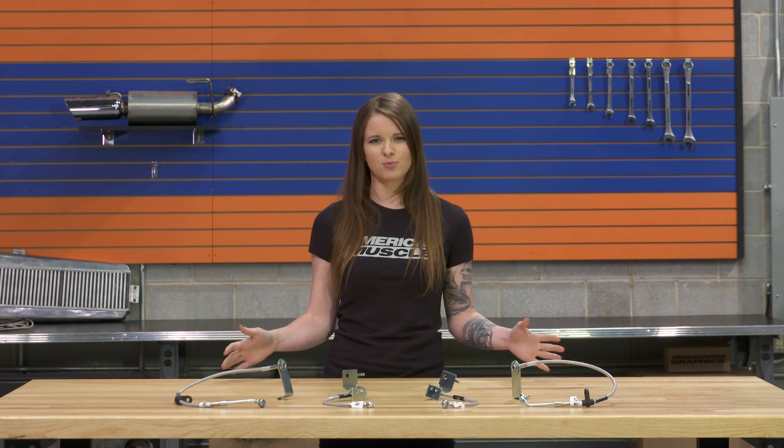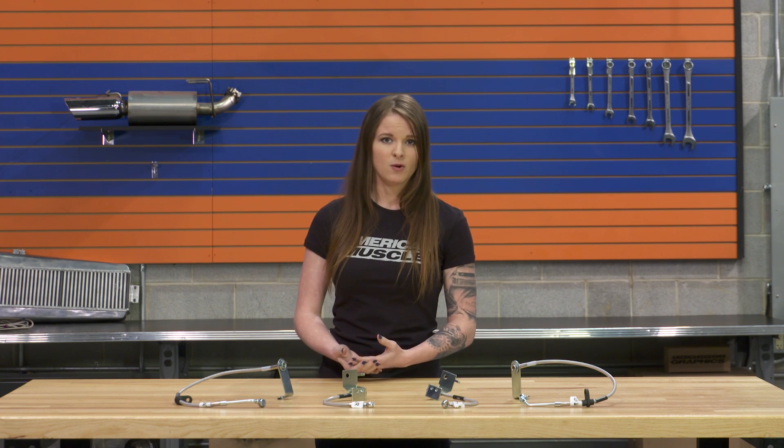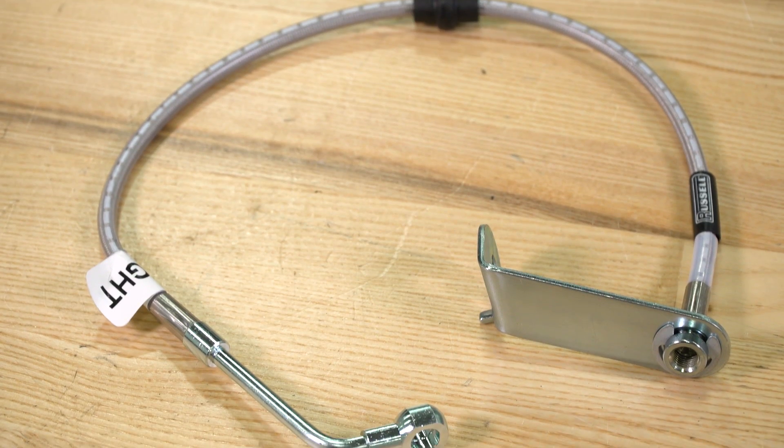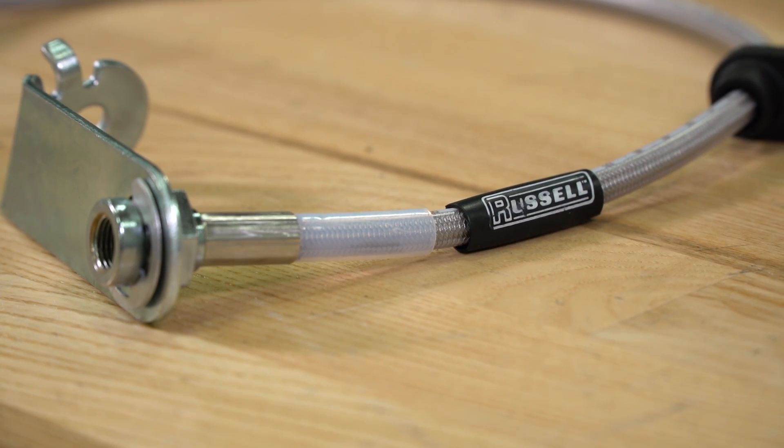These lines are designed for stock applications, so if you already have a big brake upgrade kit that has totally changed your braking setup, you would need to find lines that will work with that setup. But if you have stock or stock upgrade components, these will work just fine, and they'll also work with Brembo-equipped cars. These lines are DOT approved and 50-state legal, so they meet or exceed DOT guidelines.